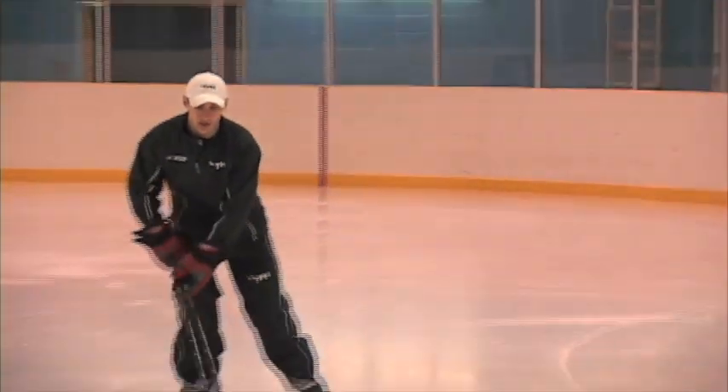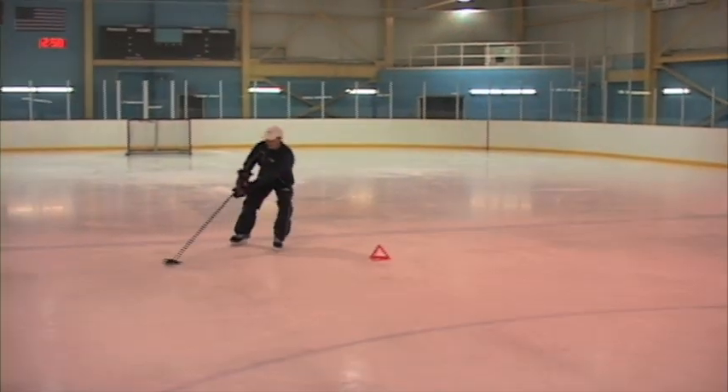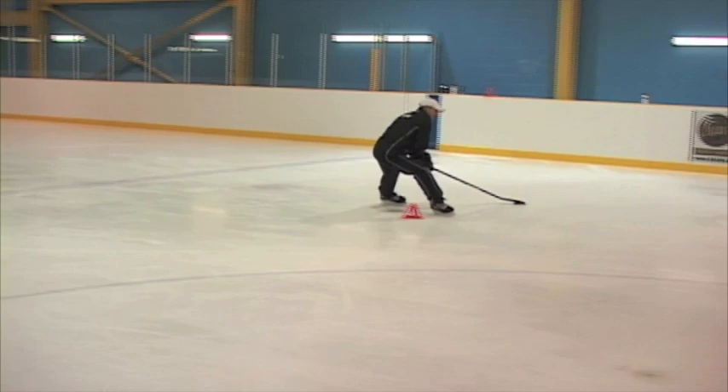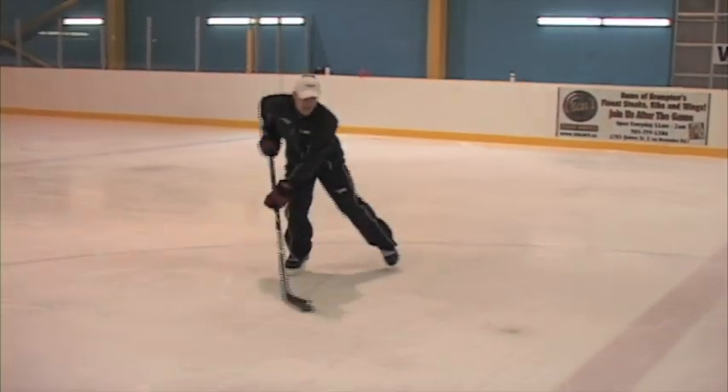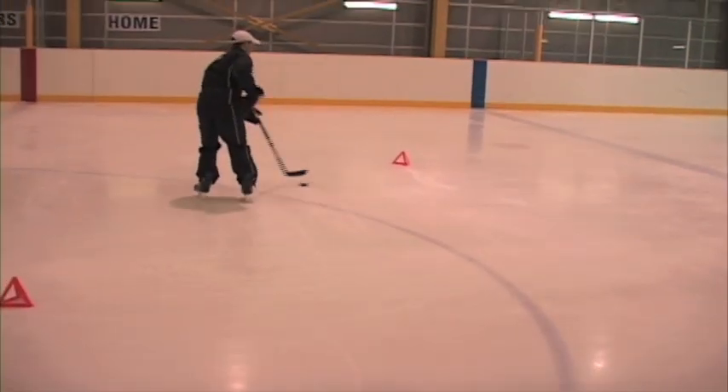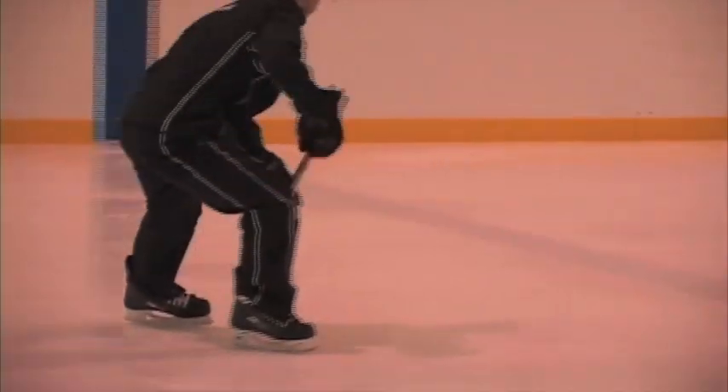With that same type of basic stick handling that we used, we're going to almost use it up against cones so that we can protect the puck away. Normally when I tight turn, I tight turn with my stick going first. Now I'm going to tight turn with my stick going last, as if that cone is a man or a player and I want to be able to protect it away from them.